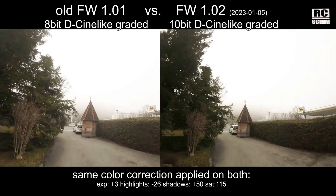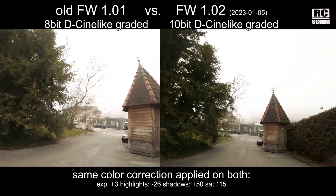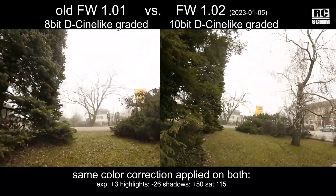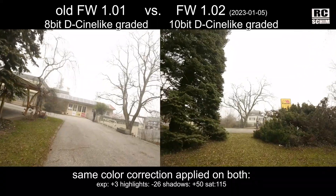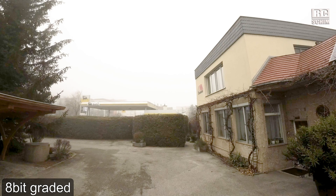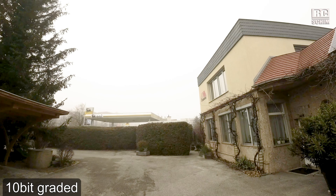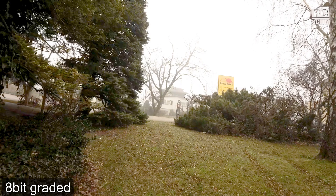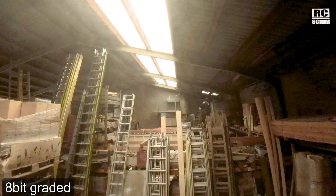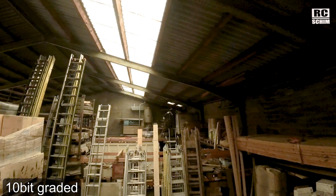8-bit on the left and 10-bit on the right, heavily graded to get more out of the footage. I don't see that much of a difference. I took some still images to show the 8-bit version graded and the 10-bit version graded. The 10-bit looks like it has a bit more saturation, always using the same amount of color correction.